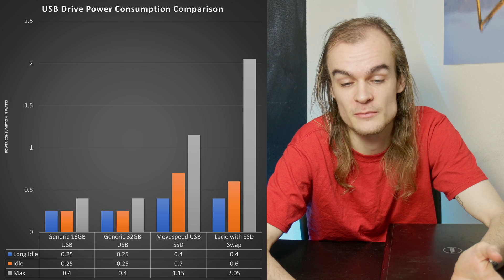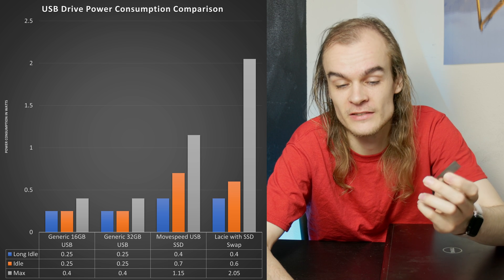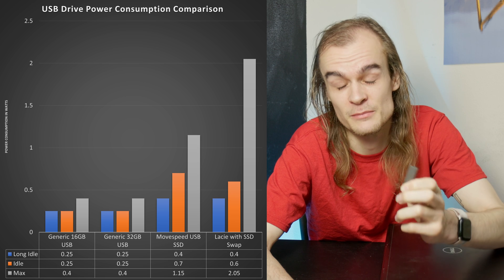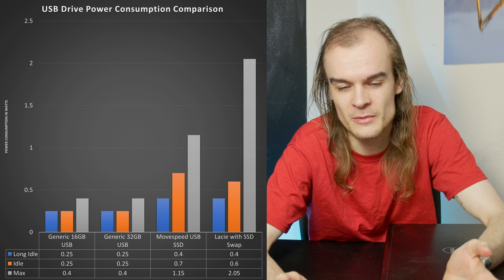Another aspect is power consumption, and all of these USB drives do quite well. The low-end generic USB drives I tested did very well with about 0.05 amps at idle and 0.08 amps under full load, but they're not super fast anyway.